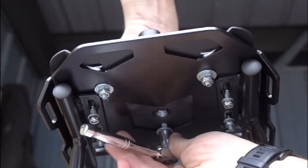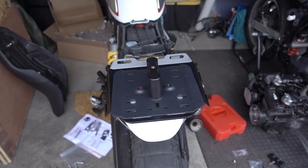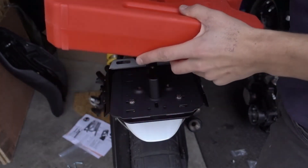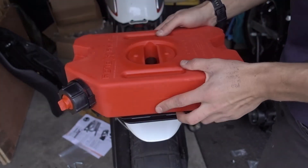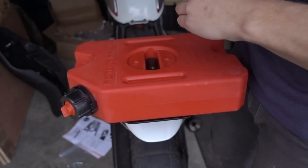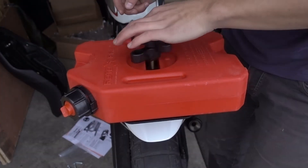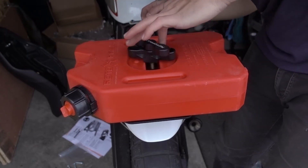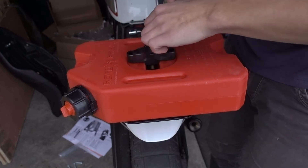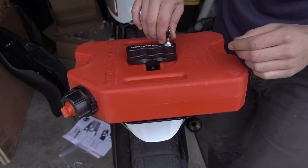Just get those nuts torqued down nicely, and the last step is to get the one-gallon tank on. It just slips on over the mount, and the top part of the locking mount screws in. I had to unlock the lock first for this part, but it really depends on which mount you buy. You'll notice the bottom part of the upper portion will rest over the two dimples in the fuel pack when completely screwed in, and it becomes a little bit harder to twist the top part of the mount. Once this happens, just pop the lock back into the mount and the install is complete.